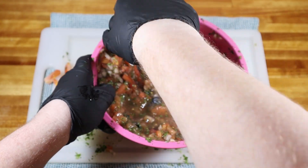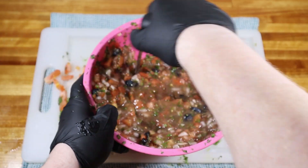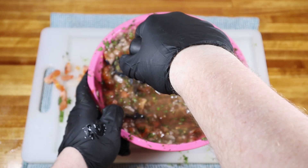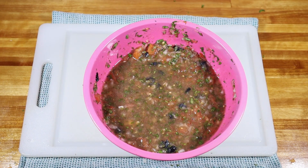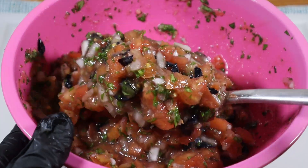And once you get there, you have a bunch of delicious salsa to share with friends and family — great on some homemade nachos. I hope you enjoy and experiment with the different fruits you can use; you can get some really delicious combinations that way. Let me know in the comments what you try, like if you liked the video, and subscribe for more recipes.